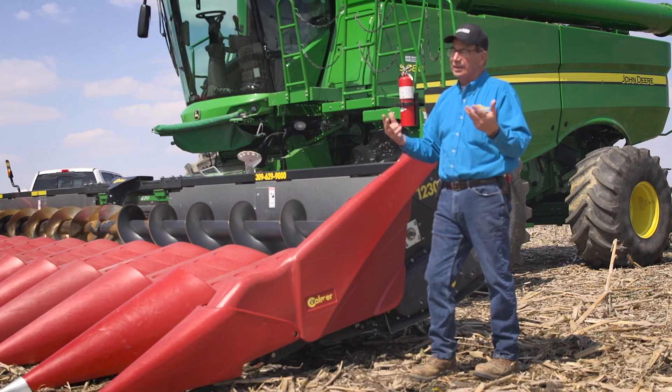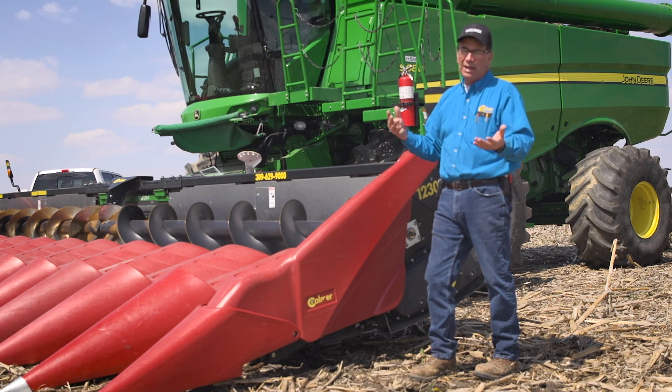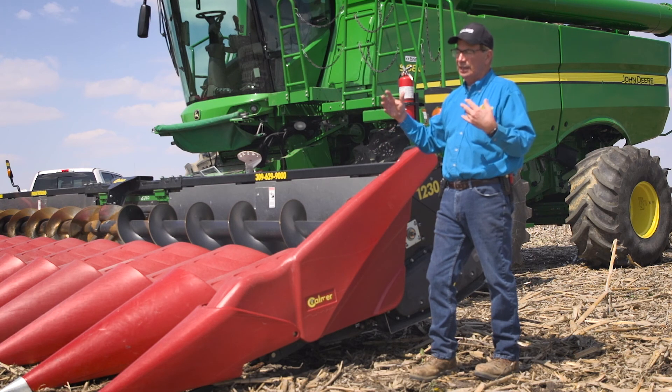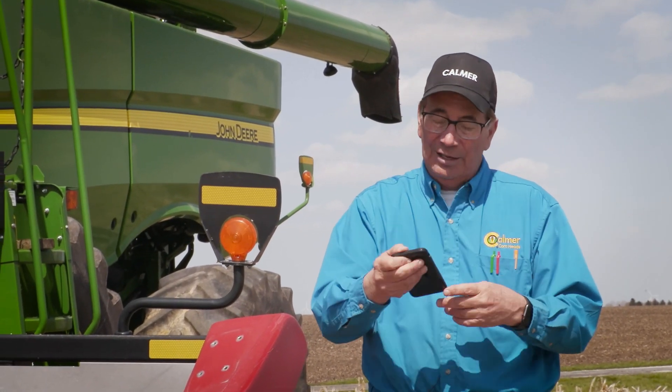The second scenario is harvesting standing corn — we like 24 degrees. If you get one of our kits, it'll have a protractor in it so you can set it. The reason is because the stalk roll is applying energy to the corn stalk, and we need some angle because we want some horizontal draft as the stalk goes backwards, but we want the majority of it to be vertical draft. So 24 degrees is our optimum for standing corn.